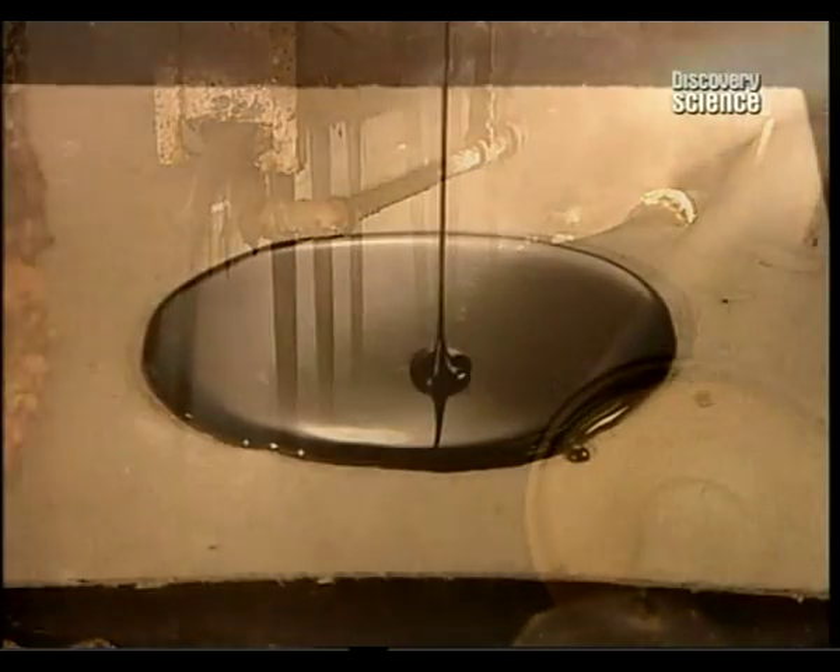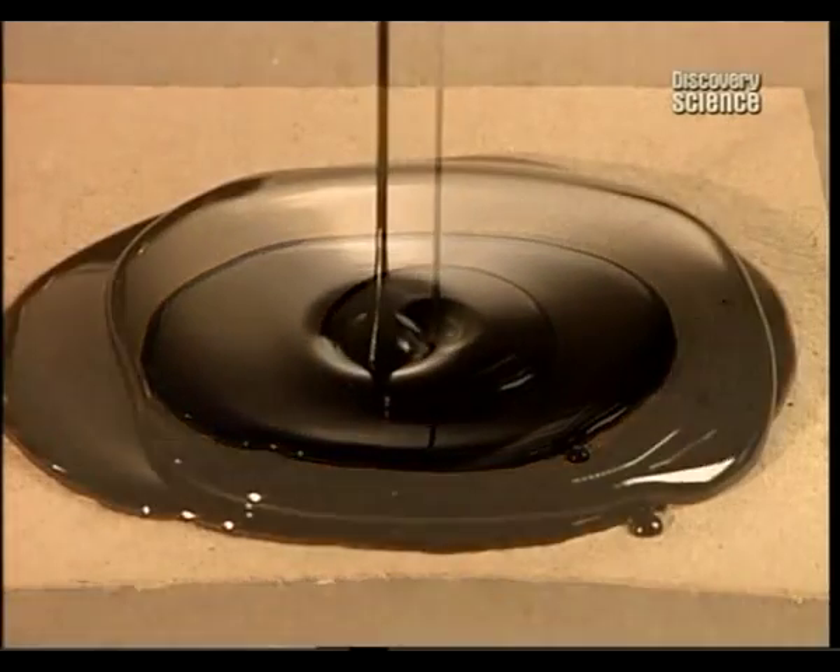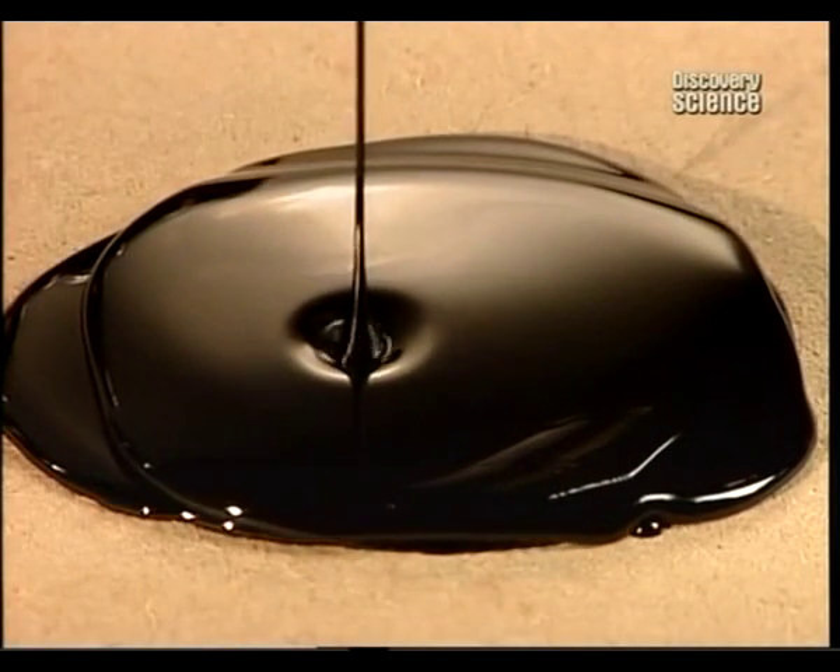Next comes a thicker asphalt coating, mixed with powdered limestone. It's applied to both top and bottom. This coating will make the membrane flexible and will also form a protective barrier against harsh weather.